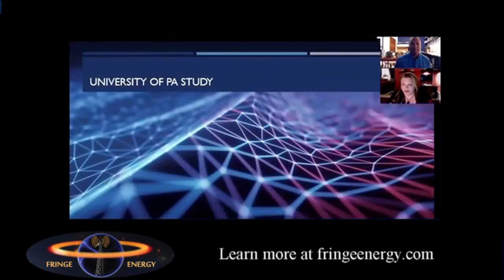So let's move on to the University of Pennsylvania study. Tavon, why don't you go ahead and tell us what it is that we'll be looking at.